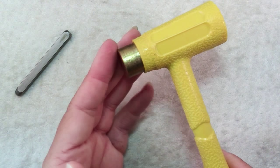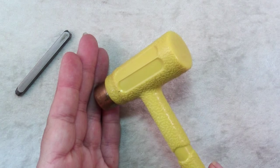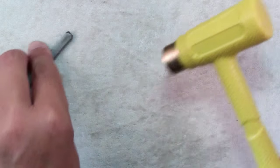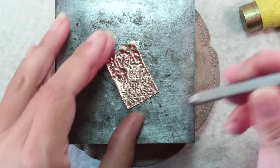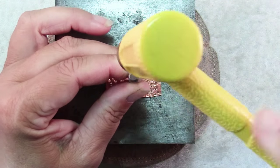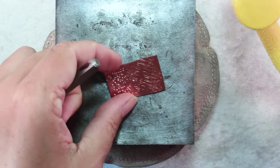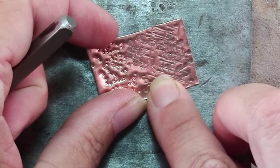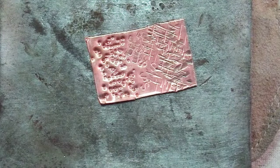The purpose of a dead blow hammer is that it soaks up the reverberation when you're striking metal, and it also reduces the rebound. So when you're doing something like striking a piece of metal with a letter punch or a design punch, you don't want rebound because then you end up with double strikes. You can see that there — it's a pretty good impression without any extras, without getting any of the edges in.